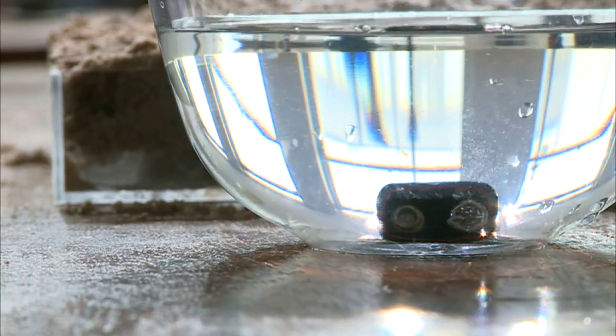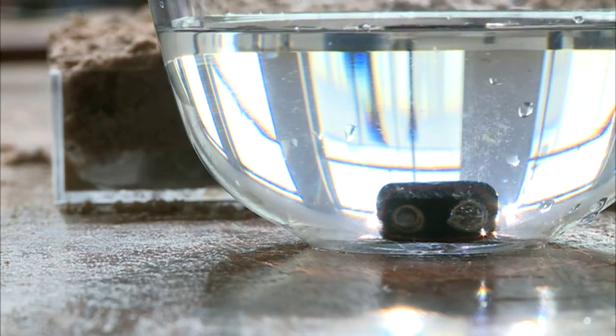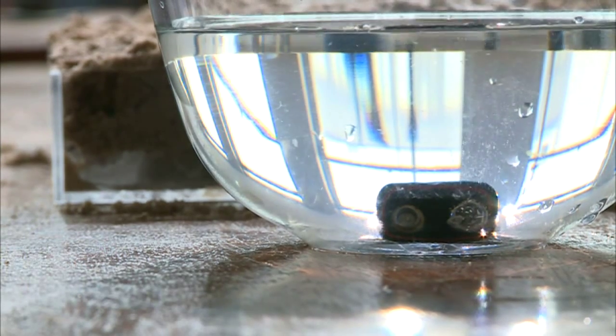What you can see happening here is on the negative terminal — which is the fatter terminal — you should be able to see bubbles forming, and that's hydrogen gas being formed out of the water. We can collect this hydrogen gas and the oxygen gas being formed to create fuel, and this is what we're going to do in the third stage.